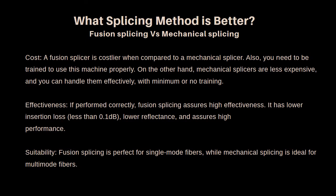What splicing method is better? Fusion splicing versus mechanical splicing — cost: a fusion splicer is costlier when compared to a mechanical splicer, and you need to be trained to use it properly. On the other hand, mechanical splicers are less expensive and you can handle them with minimum or no training. In spite of the high initial investment, the cost per splice is cheaper with a fusion splicer than a mechanical splicer, because a mechanical splicer needs optical cement, which is usually more expensive than the heat shrink sleeve used in fusion splicing.